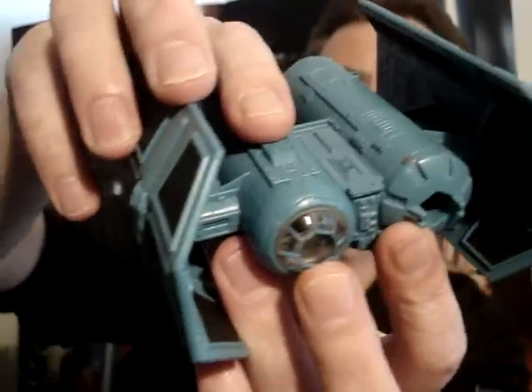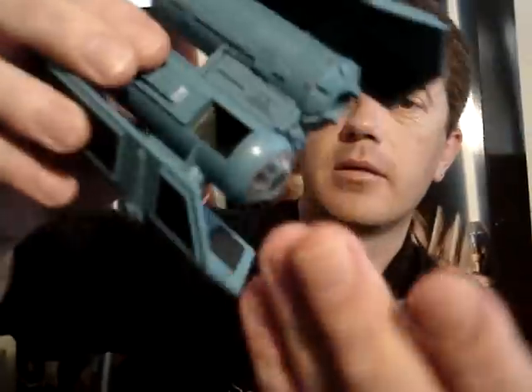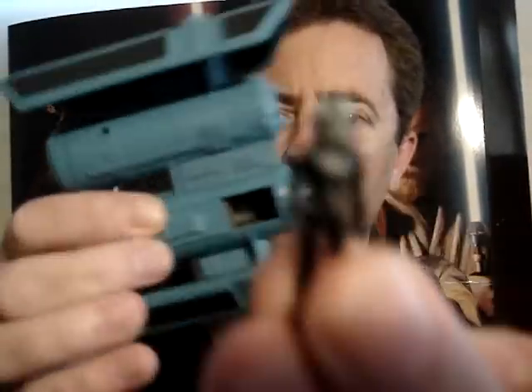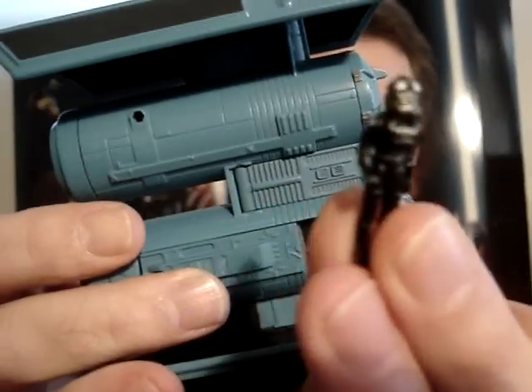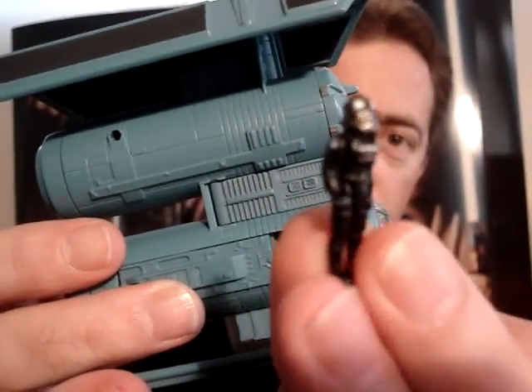Also it has an opening cockpit. Slide that back and as you can see you can fit a little tiny TIE Fighter pilot in there, or TIE Bomber pilot in this case.